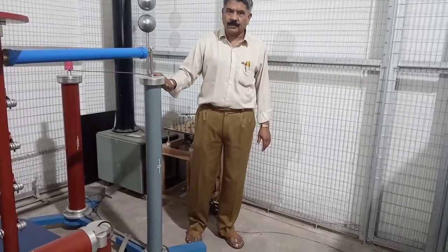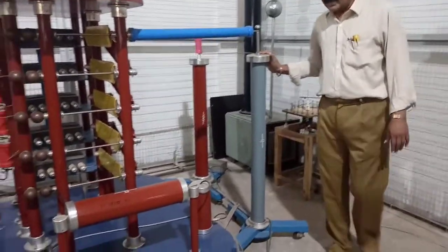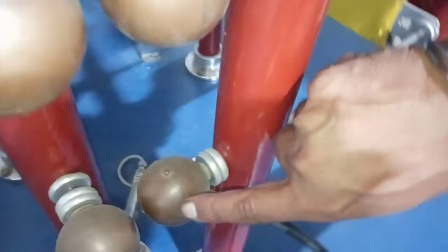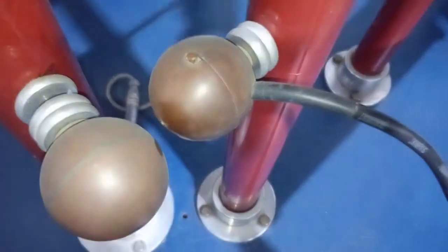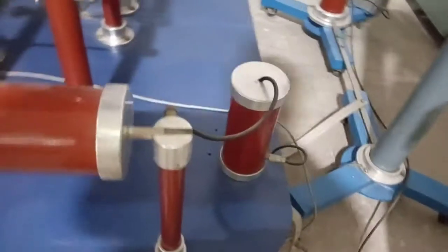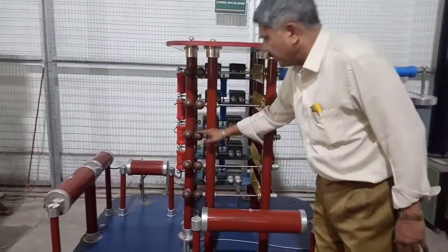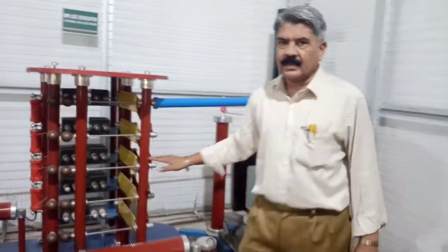The next unit is the triggering arrangement, provided by means of the Trigatron sphere gap. This is the first stage sphere gap. Inside this sphere there is a rod-type electrode, which is provided with a pulse of either polarity — positive or negative — via a capacitor resistor through the control panel. This generates the trigger in the first spark gap, and then all the spark gaps are triggered sequentially so that all capacitors discharge in series, generating the standard lightning impulse.